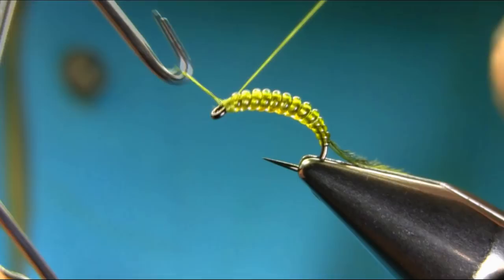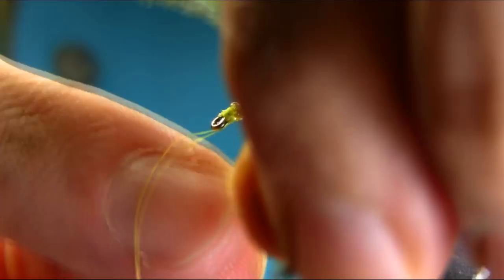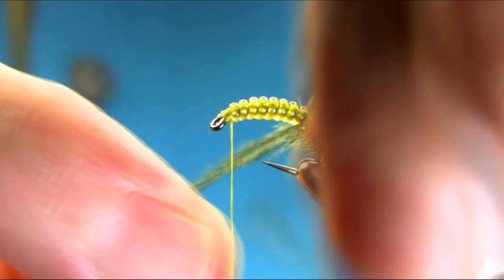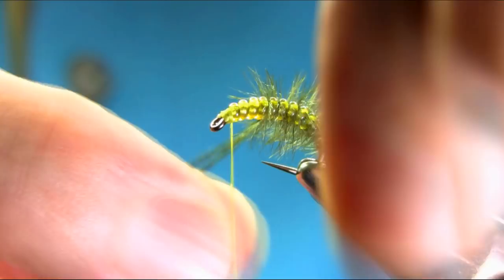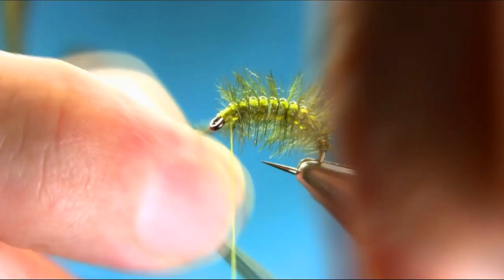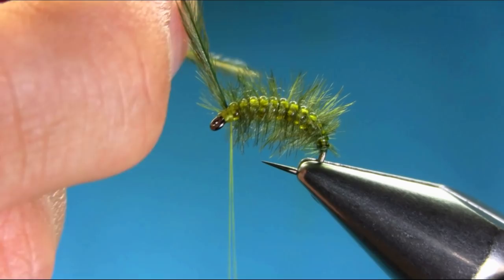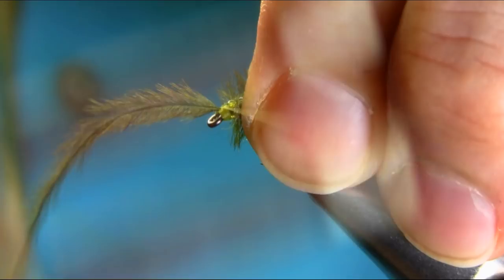Now all you have to do is bring your ostrich through each segment. Make sure you take your time and don't put too much tension on it — if you snap this then you have to start again. As you can see, keep bringing it. That's fine. Secure this with your thread. Cut this piece off.